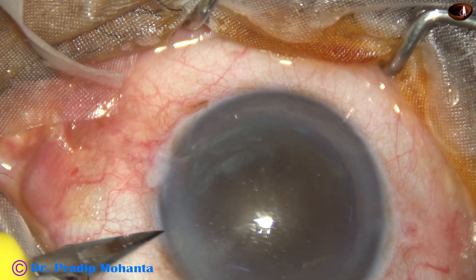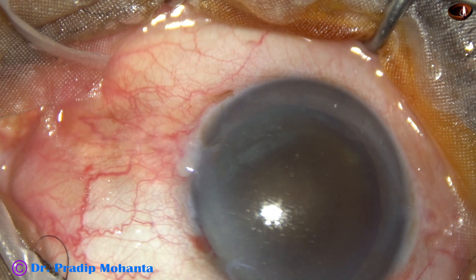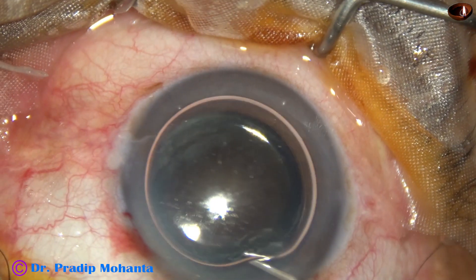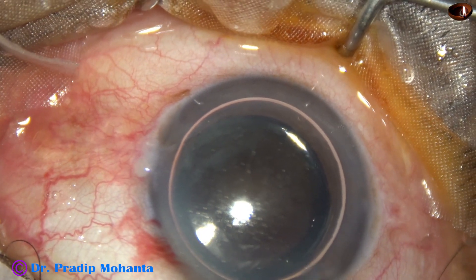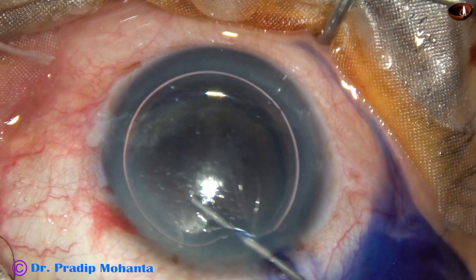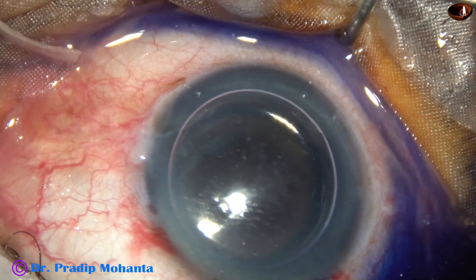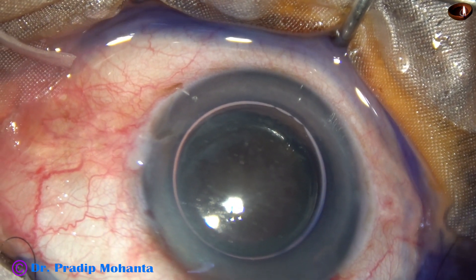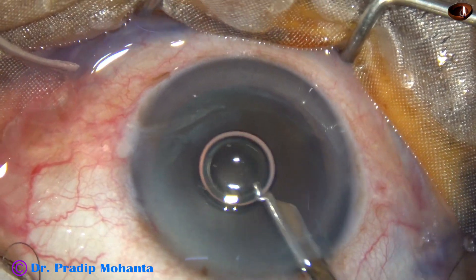By this time the main incision has been made and this is a side port on the left side of the main incision. An air bubble is injected into the anterior chamber. Beneath this air bubble, trypan blue dye is applied over the anterior capsule to get some contrast during capsulorhexis. The dye is washed out using BSS and a Simcoe cannula.